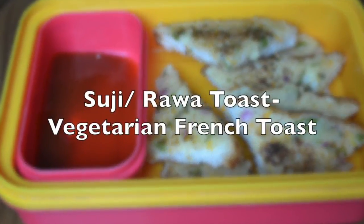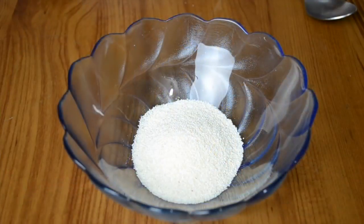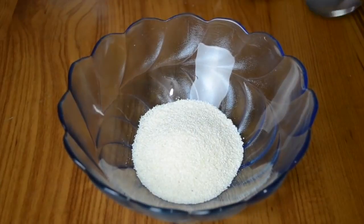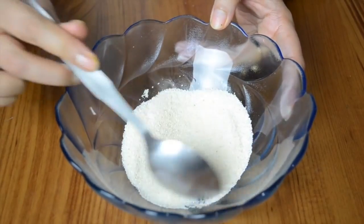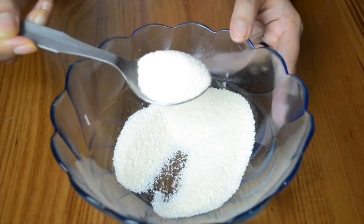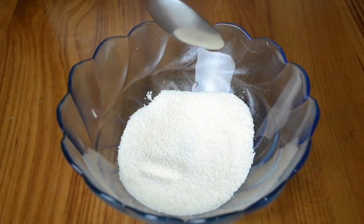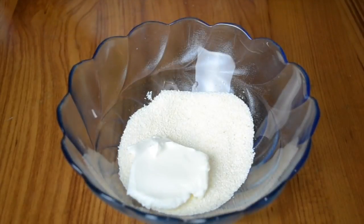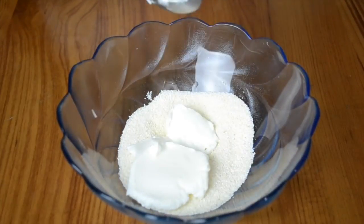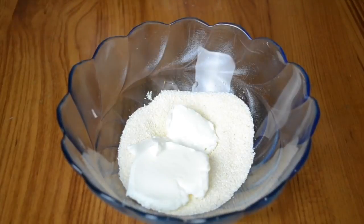The final recipe we are going to make is a suji or rava toast, also called semolina toast. We are going to use the thin suji for this, not the thick variety. There are different thicknesses of suji available, so use the thinnest one — sometimes it is also called suji flour or chirotti rava. To this I'm going to add curd.